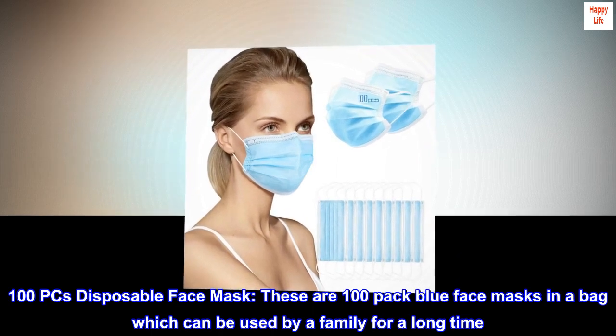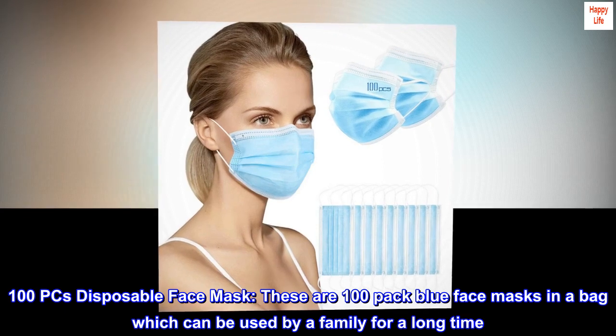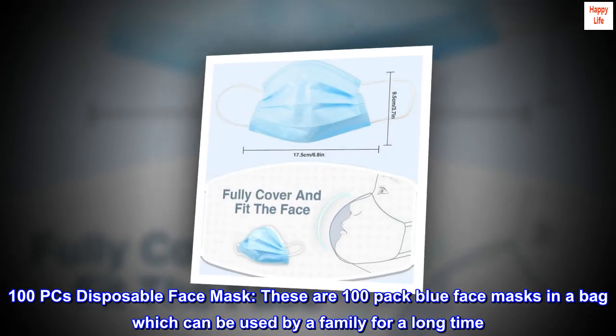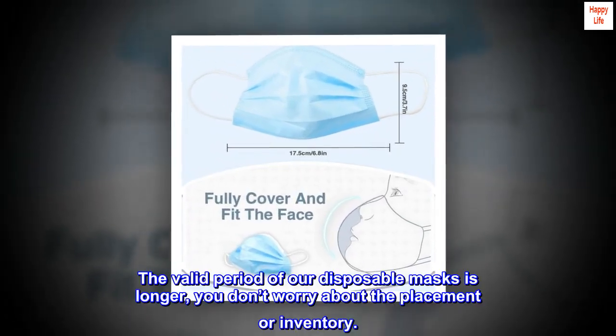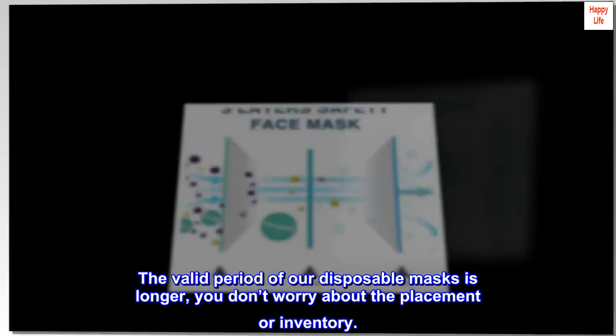100 pcs disposable face mask. These are 100-pack blue face masks in a bag, which can be used by a family for a long time. The valid period of our disposable masks is longer, so you don't have to worry about placement or inventory.